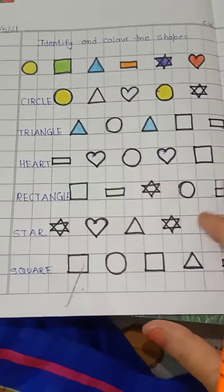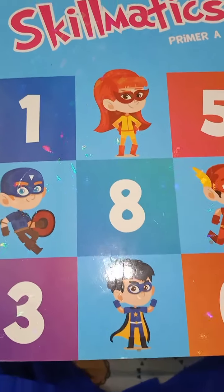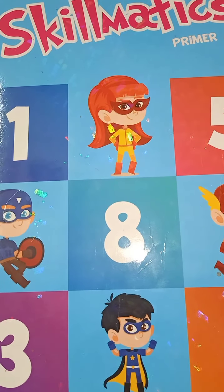Okay, children, this is your homework for today: identify and color the shapes, and pages number 6 and 7 in your workbook Skillmatics Primer. Bye! Have a nice day. Take care and stay safe.